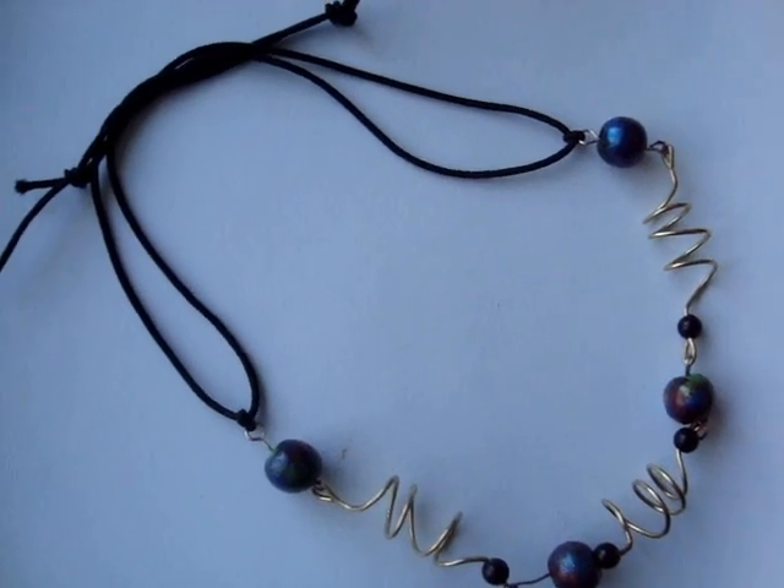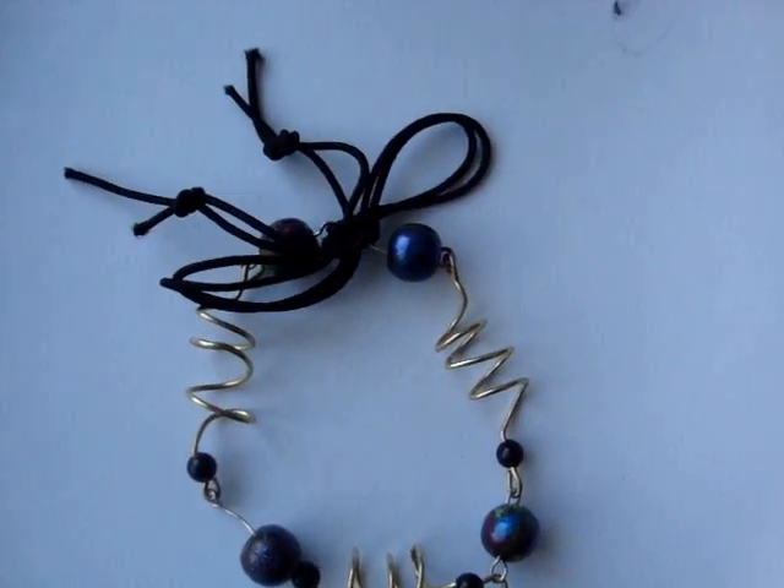To wear it as a necklace, you can just tie it in the back like this, or tie it like this for a bracelet. Bye-bye.